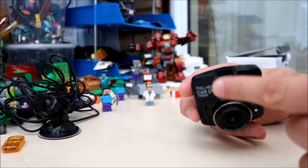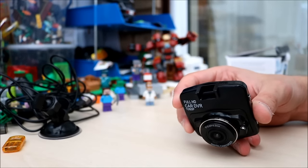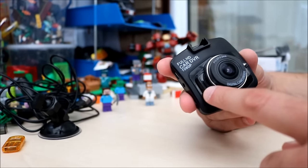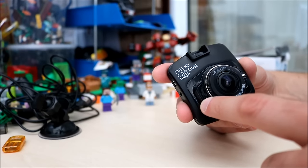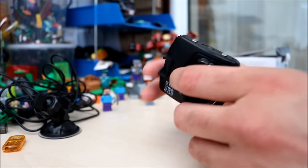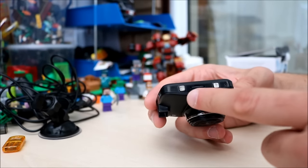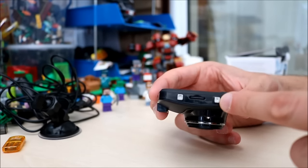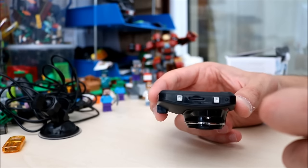Let's get back to the camera. The top bit there is where the mount goes. There is the speaker right there so that's where all the sound comes out. At the side here you have your power button, your mode button, and your SD card slot.